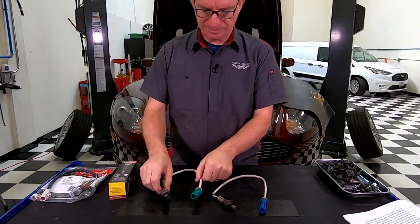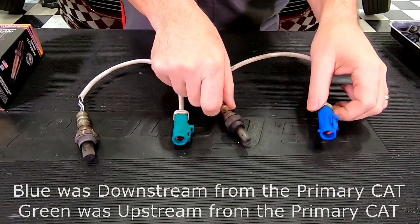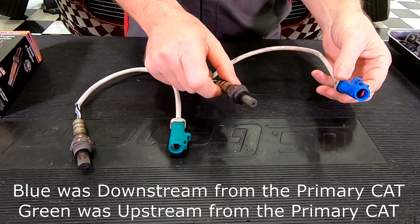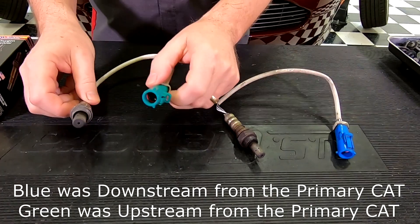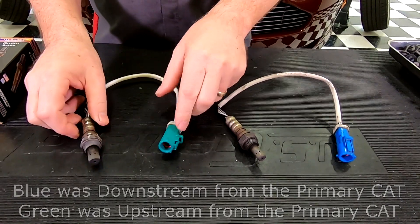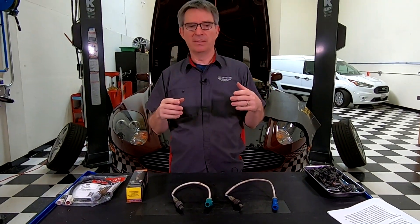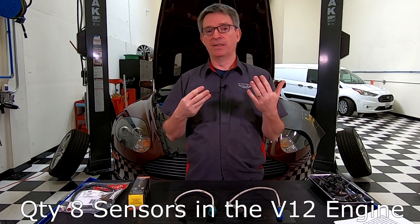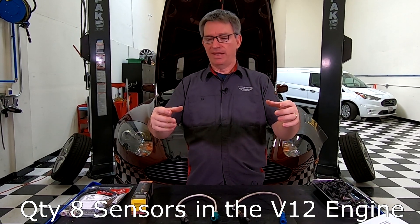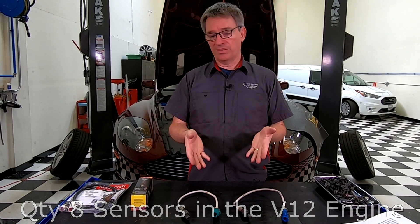Coming in for a closer look, there are actually two different color connectors. The blue ones are the ones that are downstream from the catalytic converter. The green ones are the ones that came from upstream of the catalytic converter. As covered in my previous video on how to inspect your primary cats, we actually have eight O2 sensors in the DB9 — four primary catalytic converters each with an upstream sensor in front and a downstream sensor after, so that's eight sensors total.